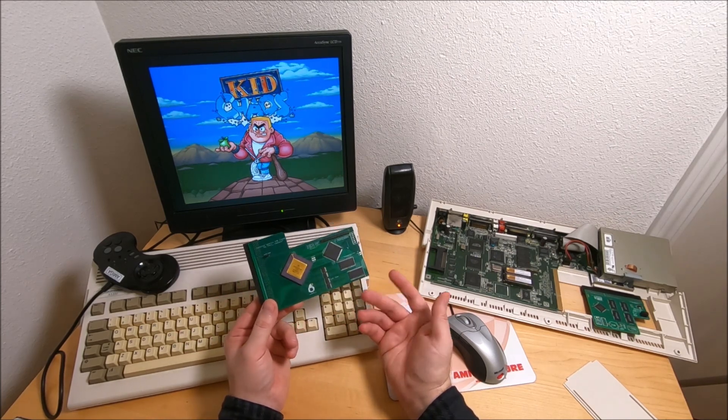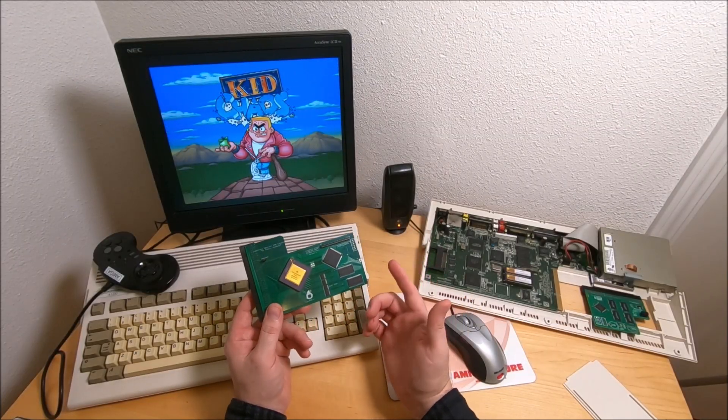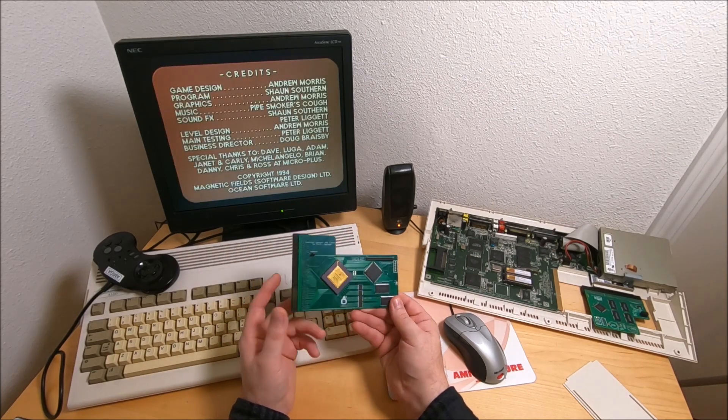This card starts at around 160 bucks or so. They come in two different configurations — two options: 64 megs and 128. I got the 128 in my possession. Quite happy.